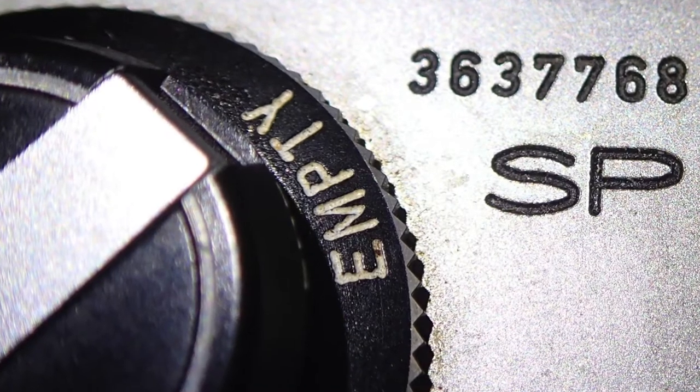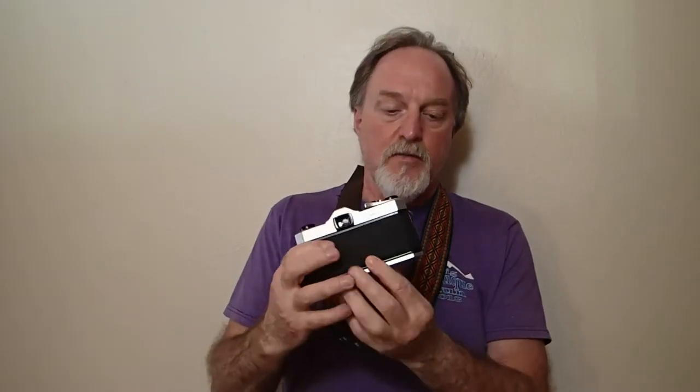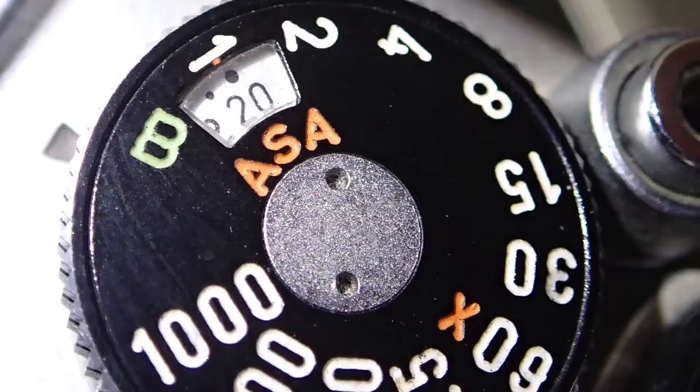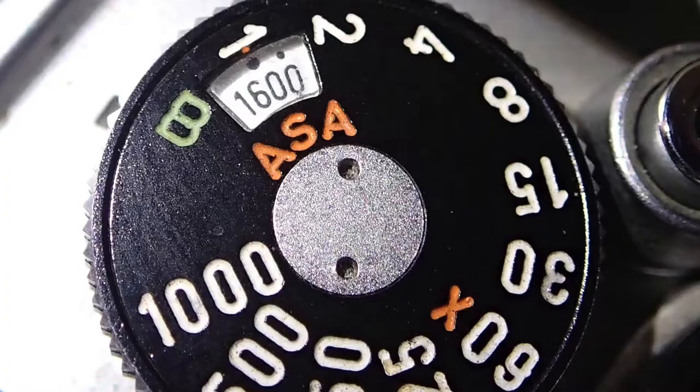It says SP under the serial number, and down here — you probably won't be able to see this on the video — it says 23102. The earlier ones just said 231. Also, the ISO range, the film speeds that you can set: this goes from 20 to 1600, whereas the earliest Spotmatic goes from 10 to 800.